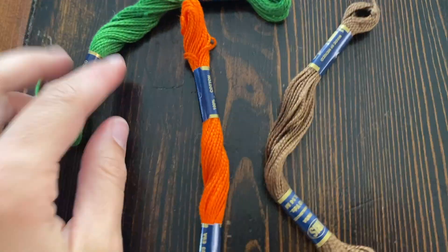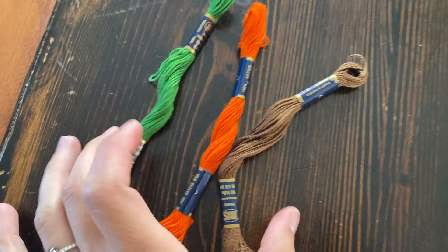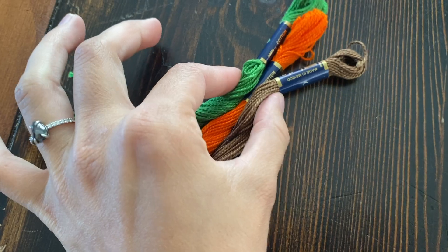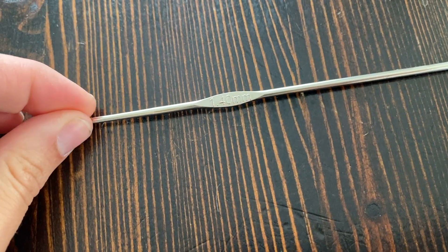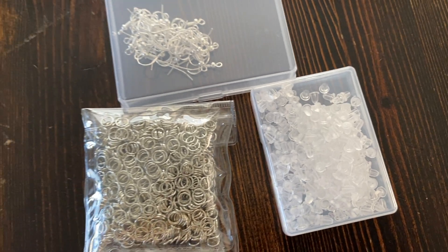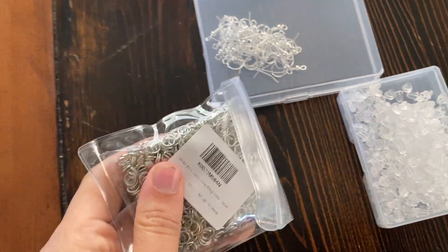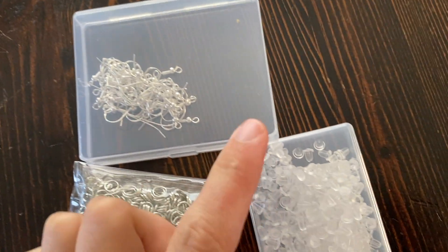For this month, I have decided to do little pumpkin earrings. Without further ado, let's get right into it. In terms of materials, I will be using some embroidery thread — you can totally use lace weight yarn, but embroidery thread is a little bit cheaper. I'll also be using a 1.4 millimeter hook, as well as some earring hardware I got off Amazon, including little O-rings to attach the pumpkins to the earrings, earring backings, stitch markers, and sewing needles.